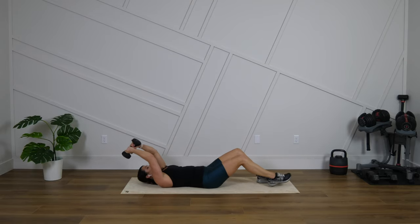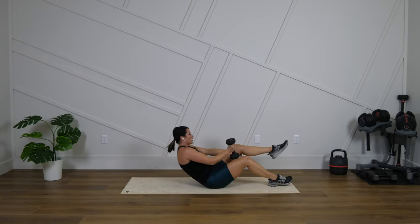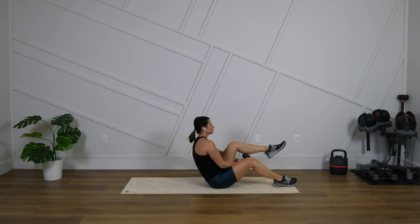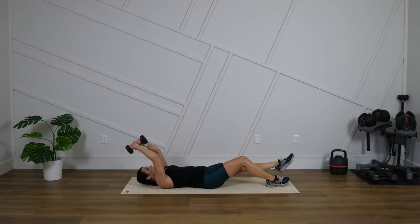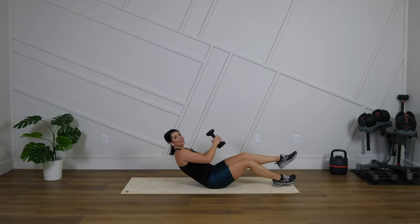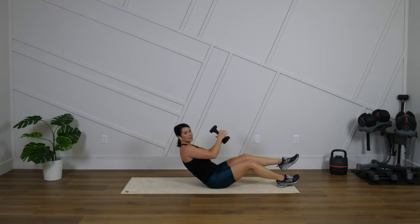Other side, go. Any of the options work. Breathe through it. Exhaling up. Inhaling back. About 10 more seconds.